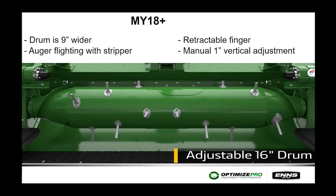From model year 2018 to current machines, Deere changed the center drum — it is 9 inches wider with a longer taper. They also added auger flighting, a stripper on the back side of the auger tube, and retractable fingers. Previously, material would load up on the end sheets and then offload all at once, causing feeder house plugging. The wider drum with retractable fingers now pulls material in from the sides and feeds it evenly into the feeder house, eliminating the wadding and offloading issue.